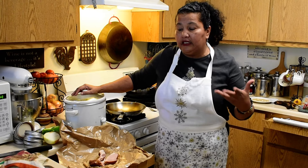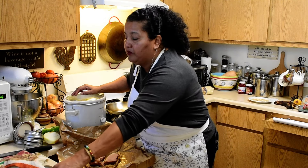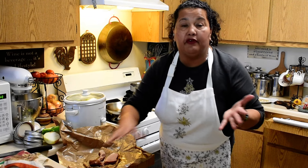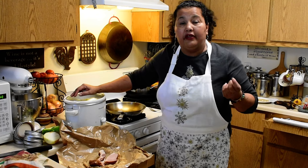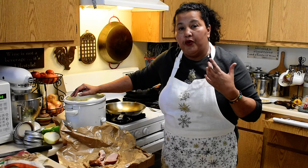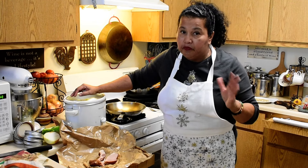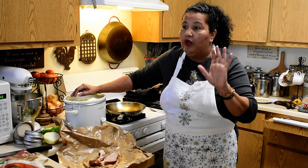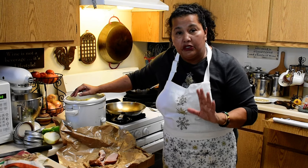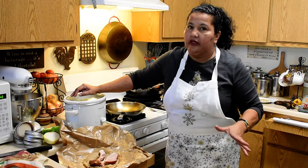What I did was I soaked them, rinsed them out. Make sure you use a nice colander and rinse the beans thoroughly. Try to get organic if you can, because some beans are processed in gluten soils — so there is gluten present in some.